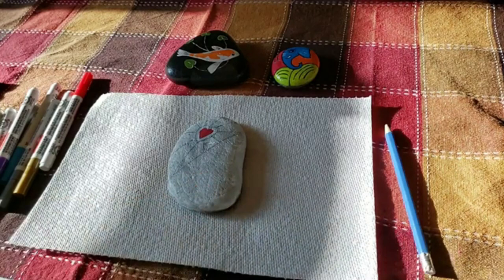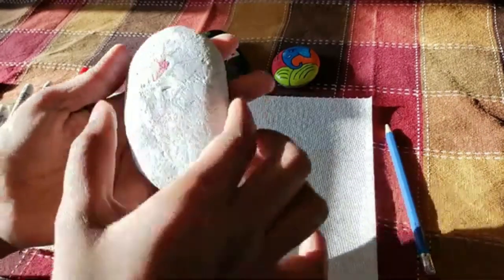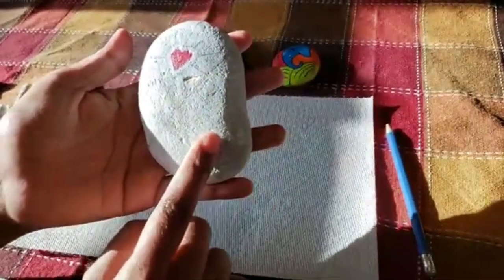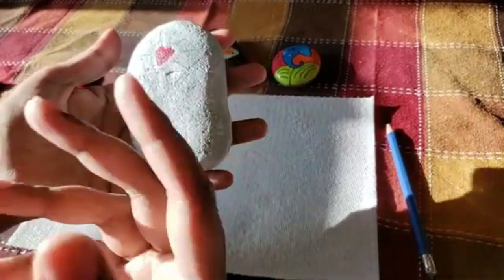I have divided this stone into two quadrants. On one side I'm going to draw a design and then paint. On the other side I'm going to do dot painting — it's going to be more organic.